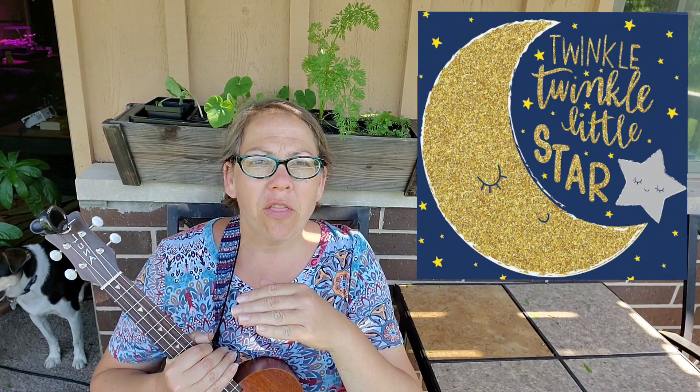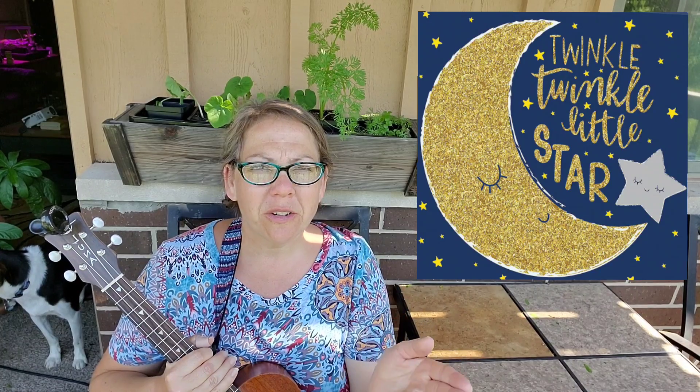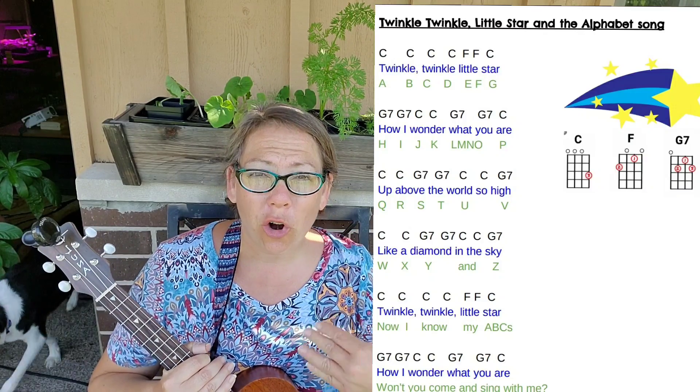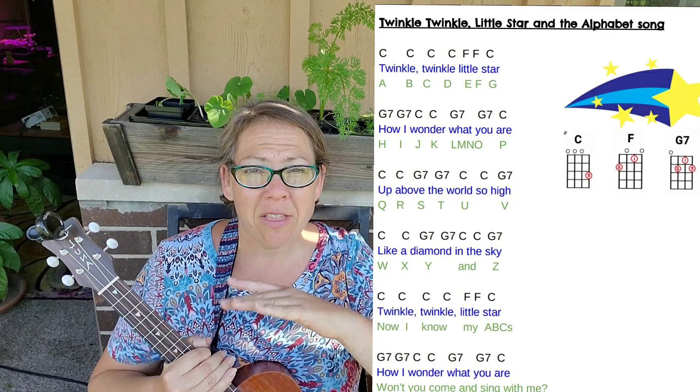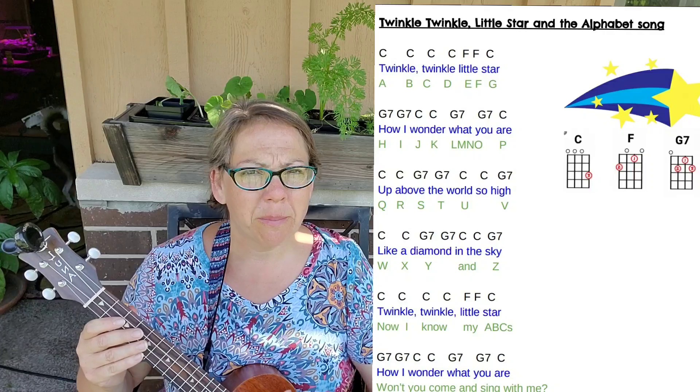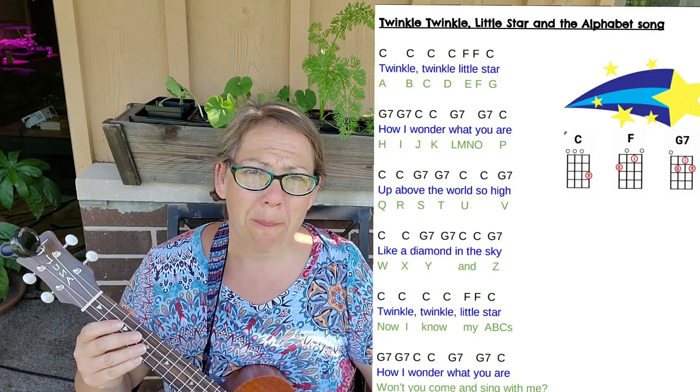Hello ukulele friends. We are going to learn the song Twinkle Twinkle Little Star, also known as the alphabet song. These are harmonizing chords and the melody is going to be a little different, but when you sing the melody that you know really well, you'll be able to play these chords to accompany yourself.